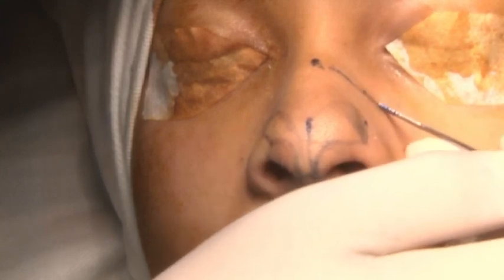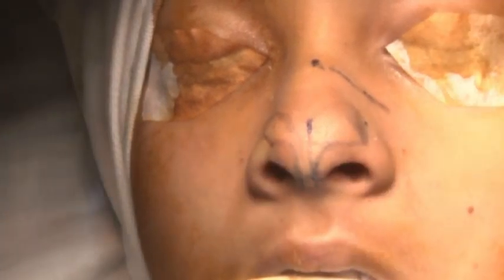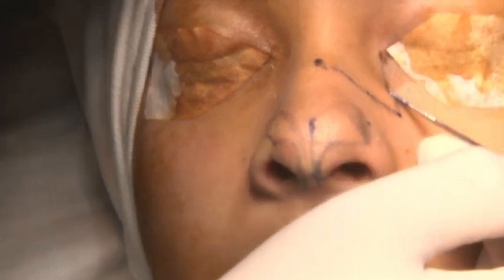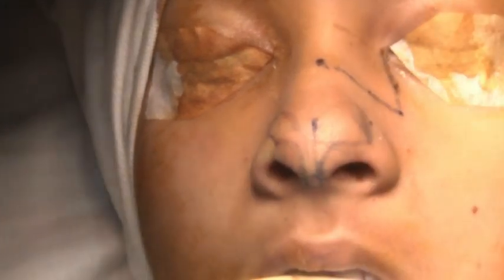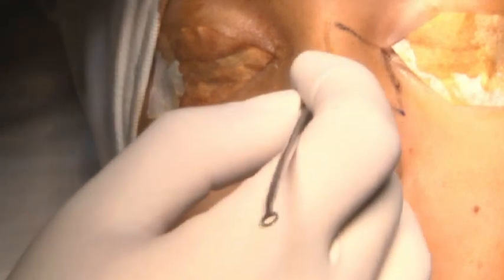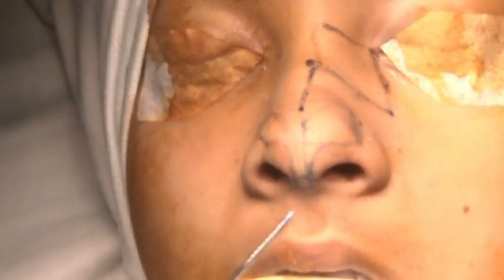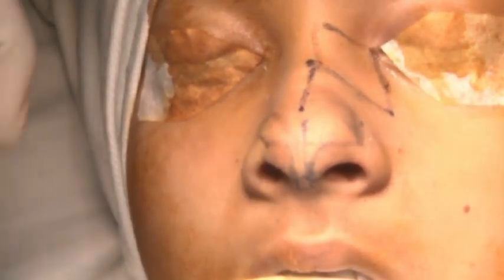That's the K-junction — the junction of the cartilages and the bone — and that's the piriform aperture. We are going to do an osteotomy: a low-to-low lateral osteotomy, then a transverse osteotomy, and a paramedian osteotomy via external approach. In between we have the upper lateral cartilage. Is the surface marking clear? Yes.